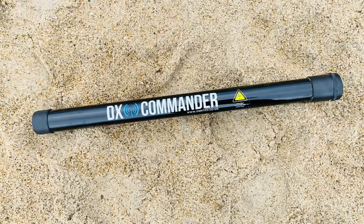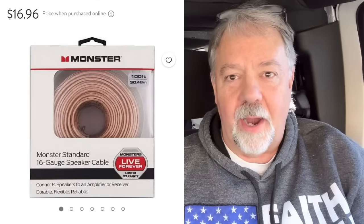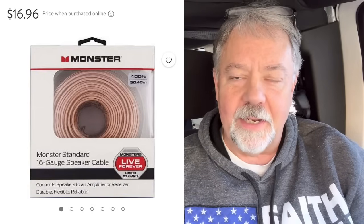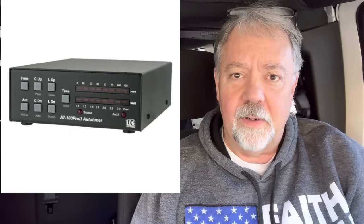I use a lot of LDG baluns and un-uns — not sponsored, I bought every one of them. The DX Commander 10-meter travel pole is one I love and purchased as well. For wire, I love simple 16-gauge speaker wire — it's inexpensive at Walmart, around $16.99 US. Also, for the random wire and multiband antennas, if you don't have an automatic ATU in your transceiver, you'll want to consider some sort of antenna tuner. The G90's built-in ATU is just amazing.